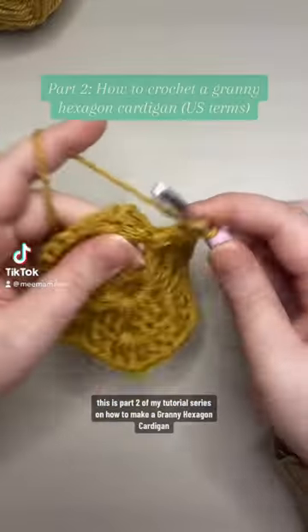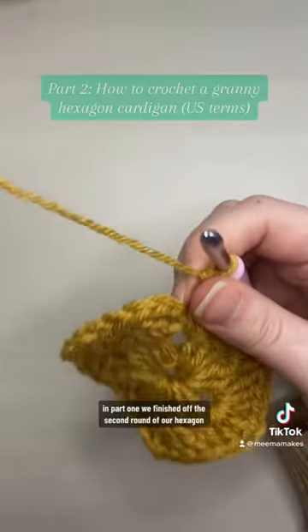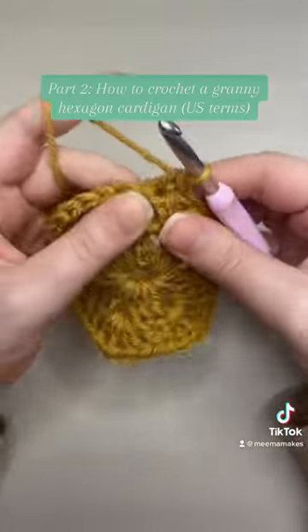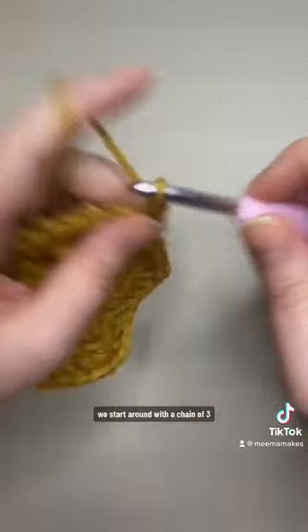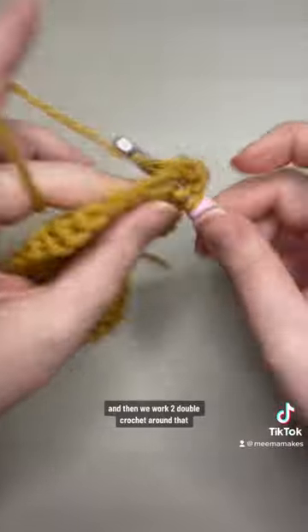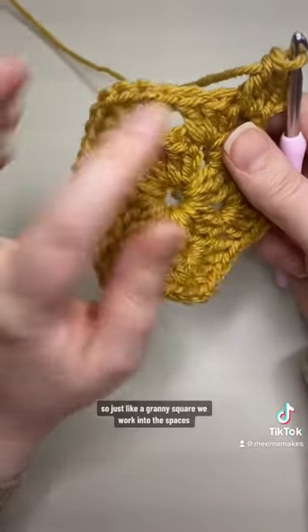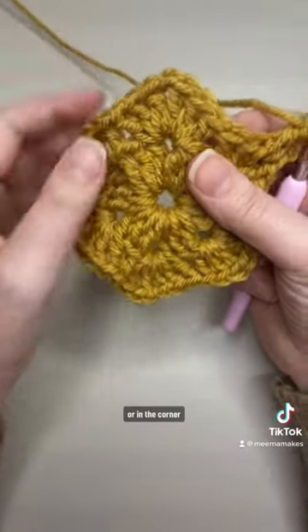This is part two of my tutorial series. In part one we finished off the second round of our hexagon with a single crochet into the top of that starting chain. Now we're going to start round three. Just like round two, we start our round with a chain of three that counts as our first double crochet, and then we work two double crochet around that single crochet into that corner space. We work into the spaces, and what we do depends on whether we're along the side of the hexagon or in the corner.